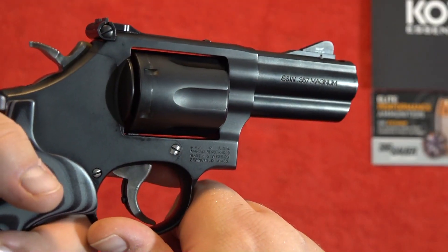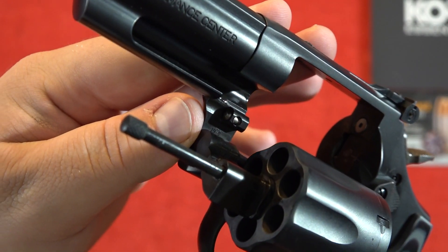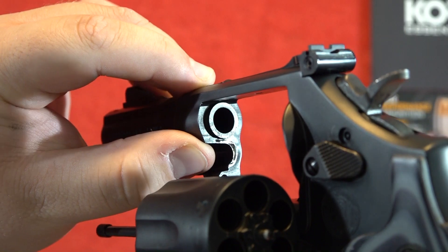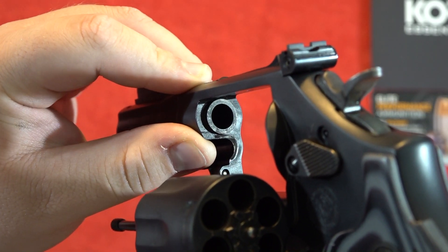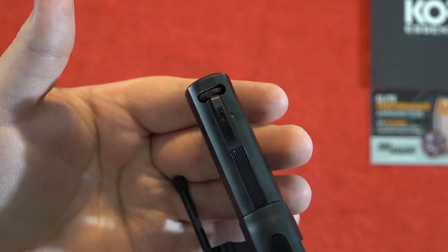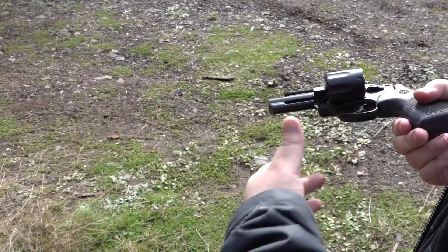I'm going to go over some of the upgrades that Smith & Wesson has made to the K-frame revolvers. First, Smith & Wesson added a ball-bearing D10 to the crane to increase the overall lockup on K-frame revolvers. The forcing cone has been increased to an in-frame style forcing cone, so this thing is going to be able to shoot .357 Magnum ammunition all day long. It also has a three-inch barrel that features a power port to mitigate muzzle rise and recoil.